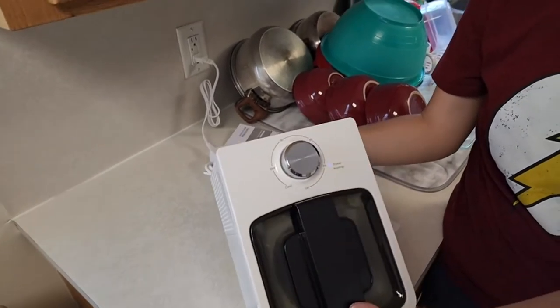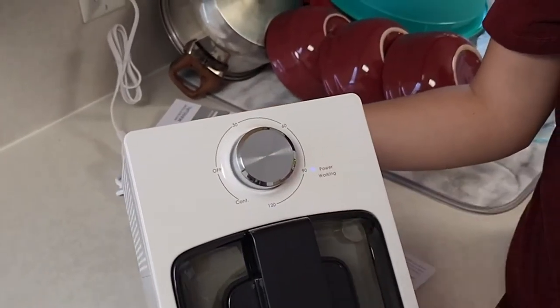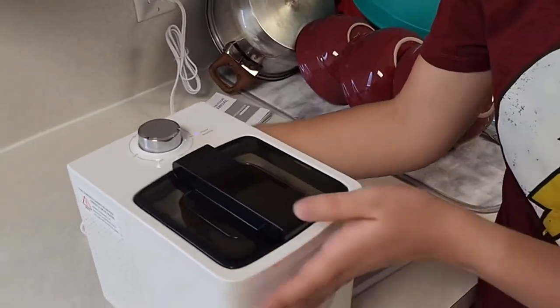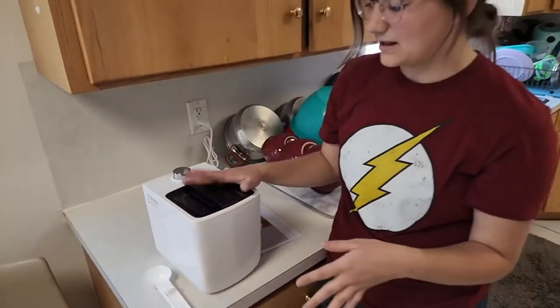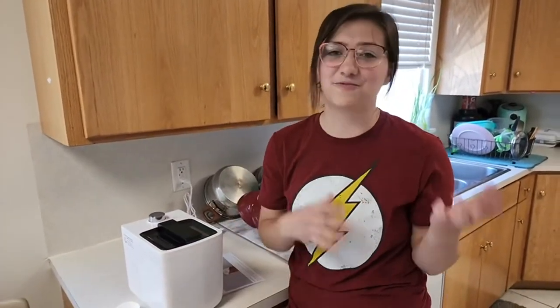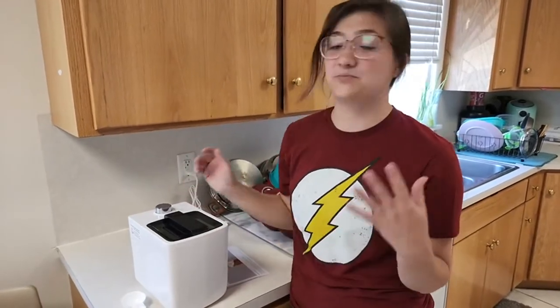On the top you can see that there is a knob with the timer, so you can see that it's really easy to use. Anyone can figure it out. In order to make your ice cream, soft serve, gelato, or whatever frozen treat you want to make — because it can do all of that — you simply just pour a mixture in and let it do its work.